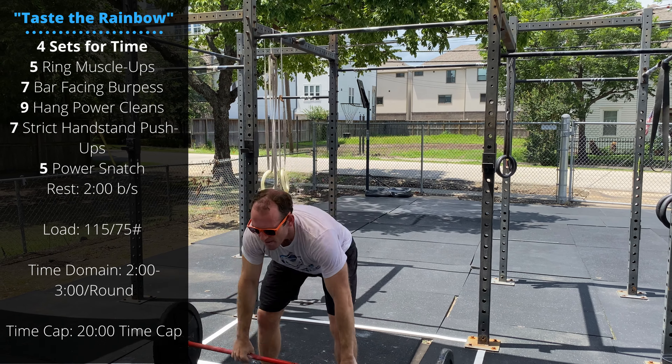Then seven strict handstand push-ups — bringing the head all the way down, locking out at the top. And finishing with five power snatches, taking the bar from the ground and snatching it overhead in the power position.